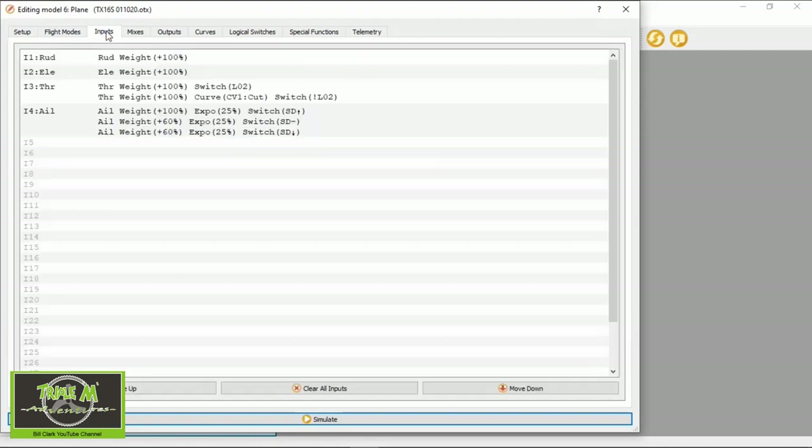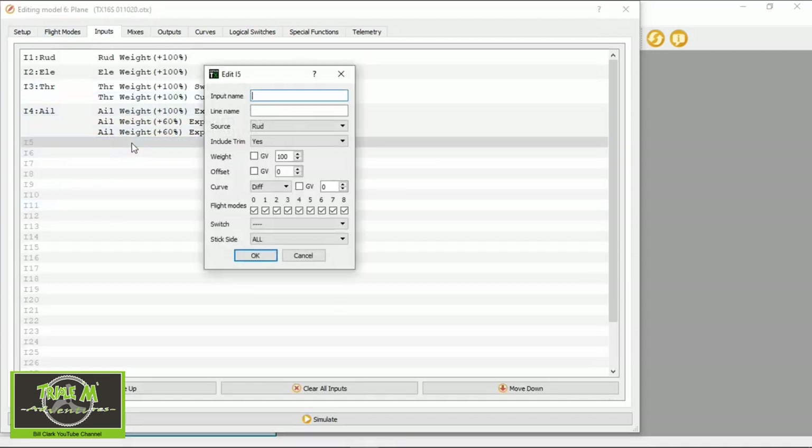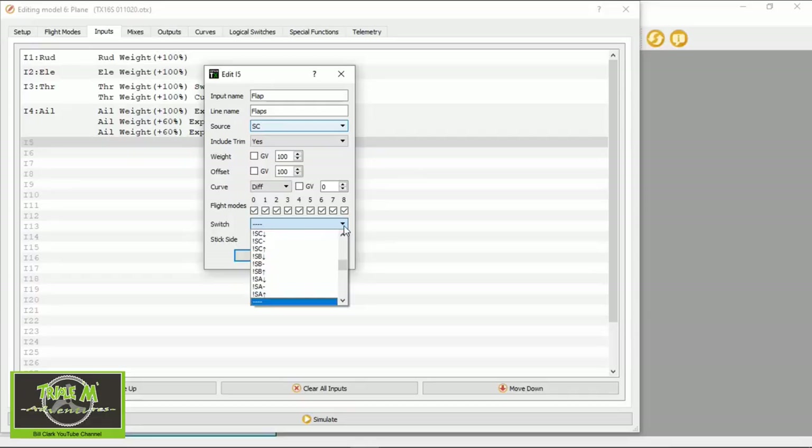The first thing we need to do is go to Inputs and add the flaps under input i5. We're going to name it 'flap' and then 'flaps'. The switch I use is switch SC, so we pick SC. We need to change the weight to 100 and the offset to 100, and then we need to pick where the switch should be when we have no flaps — in my case I put the switch forward, so that's SC forward. That's everything we need to do on that line.